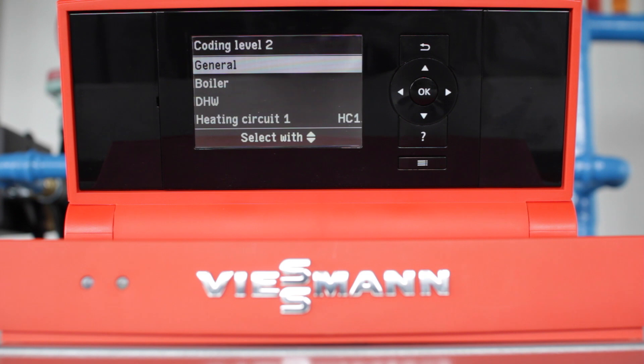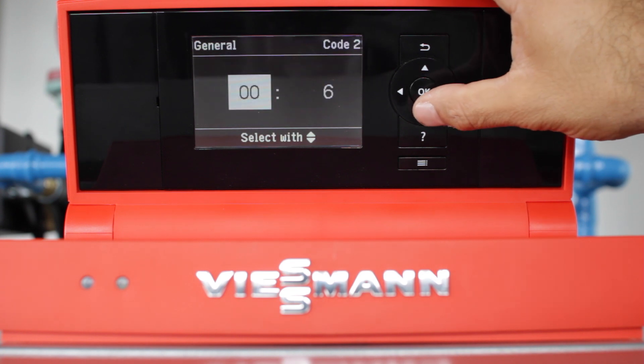You'll start by gaining access to coding level 2 on your boiler control. Next, you're going to the General tab with the OK button.